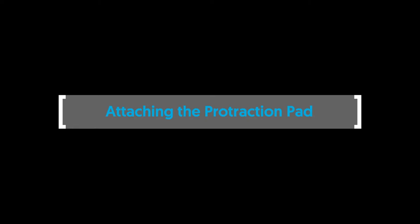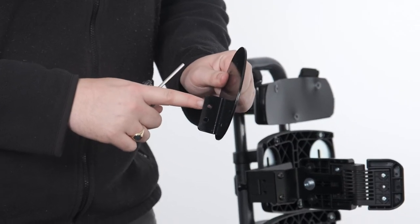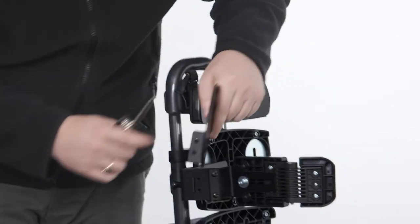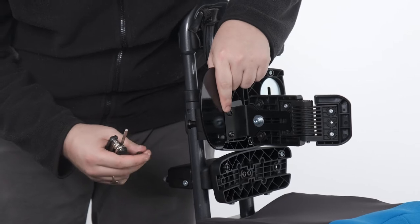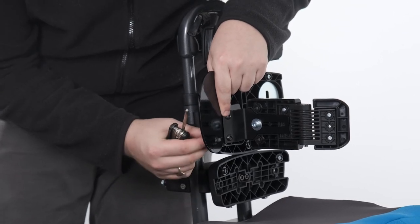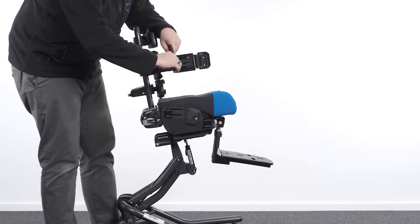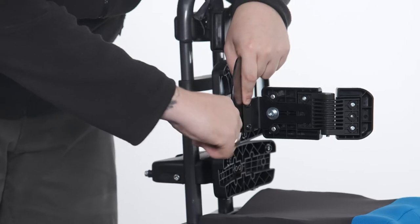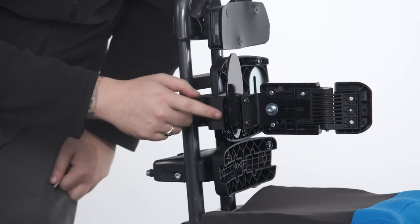Attaching the protraction pad. To attach the protraction pad, align the two holes of the protraction pad platework with the corresponding holes of the lateral bracket, ensuring the bend in the platework points away from the lateral pad. Place the two bolts through these holes and secure in place on the rigid bracket. Secure the bolts with two nuts provided and a 10mm spanner.